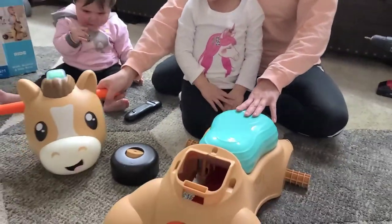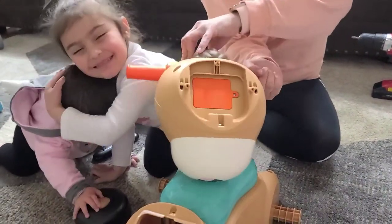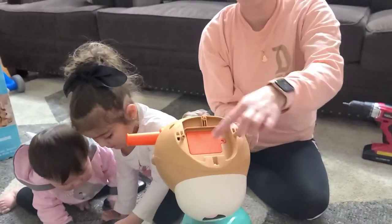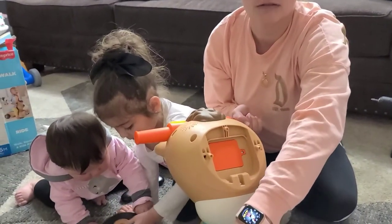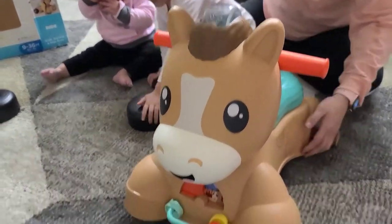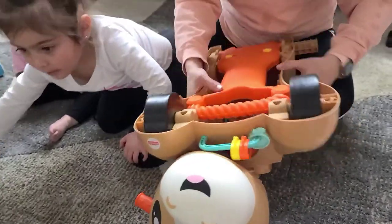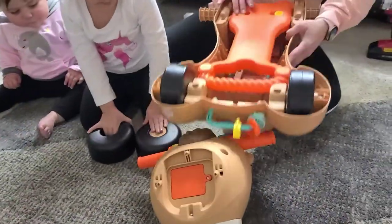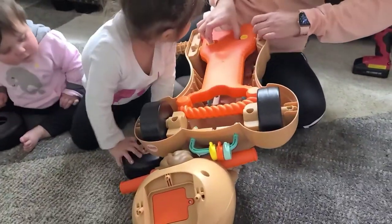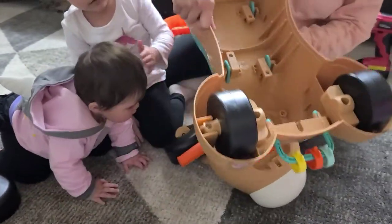So we're gonna start with the head. If you see on the bottom, there's a spot for three screws. And then this part right here, we're gonna match it right here. So let's go ahead and do that. And then after that, we're gonna flip it over. Once you put it in, I'll go ahead and open this right here. Just squeeze these in. And then you're going to go ahead and screw on the head into the three spots.